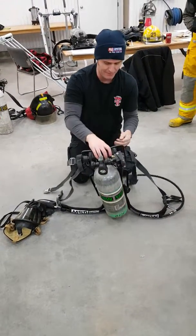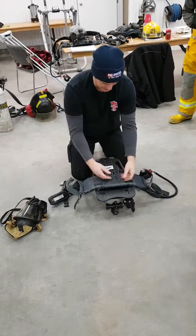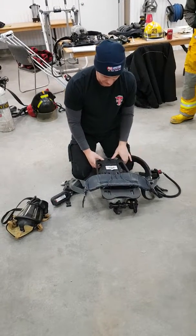I'm going to inspect my back plate as well, making sure that there's no cracks, no discoloration. Back pad's good, everything's connected.